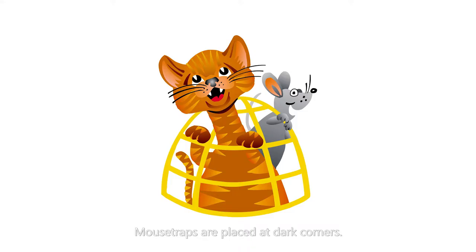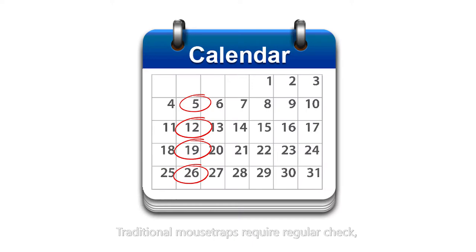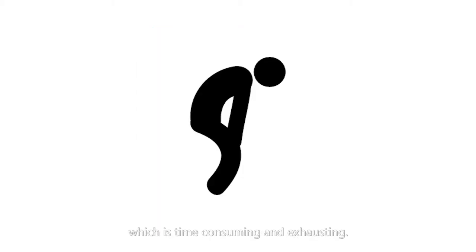Mousetraps are placed at dark corners. Traditional mousetraps require a regular check, which is time-consuming and exhausting.